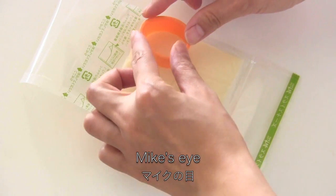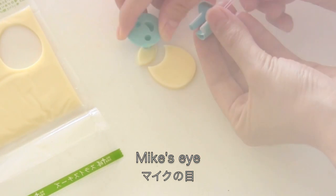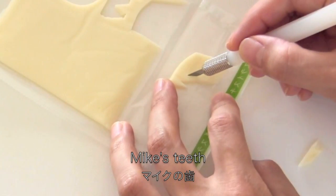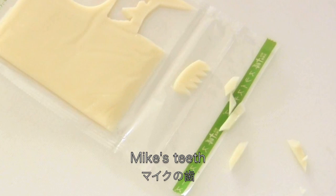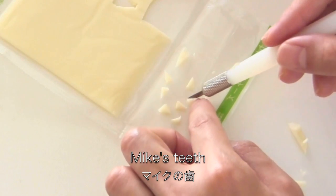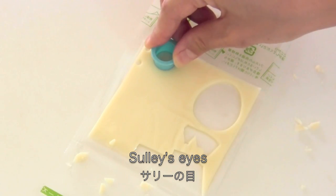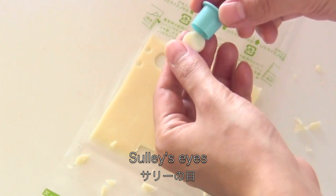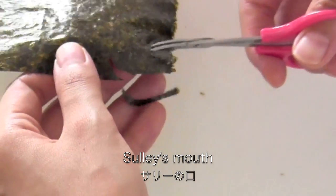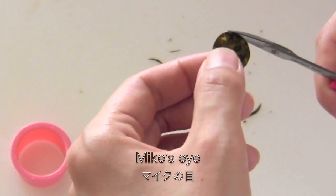Cut out sliced cheese to make Mike's eye, then add Mike's teeth. Make Sally's eyes, and cut out nori sheet to make Sally's eyes and mouth, and Mike's eye and braces.